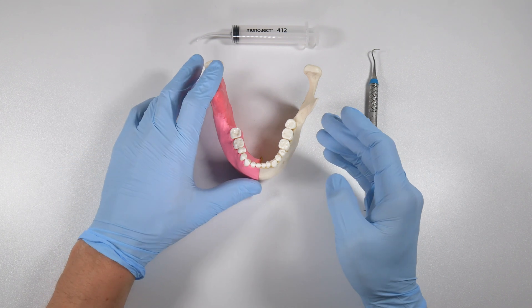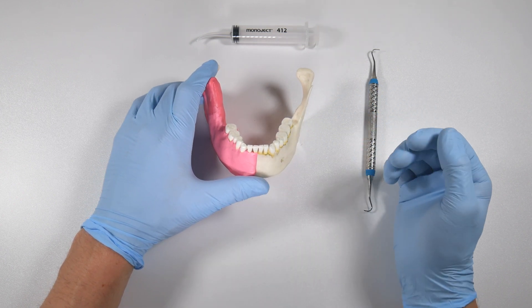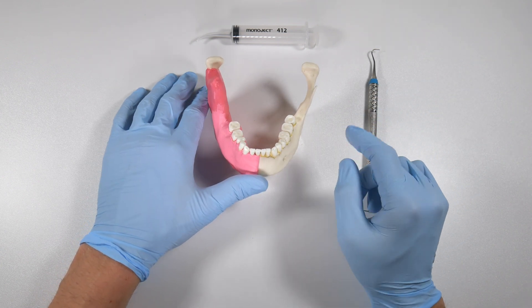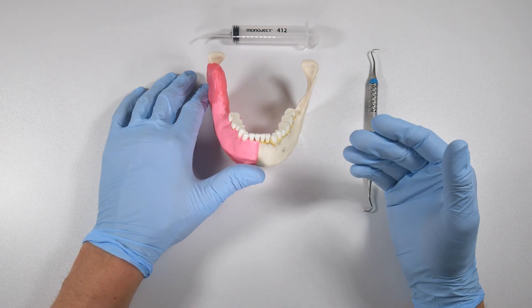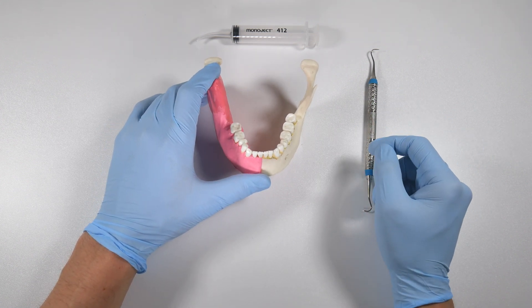I think a lot of times in dentistry we don't really focus on getting the area clean. Maybe we assume the mouth is loaded with bacteria anyway and it's not a big deal because most times these sites heal up just fine. But the point is sometimes they don't — and is it something we should try to improve for our patients if we have the ability to do so? My answer to that would be yes.